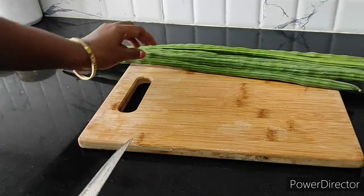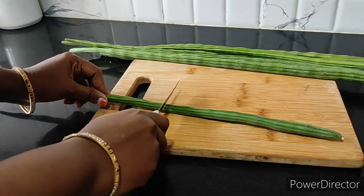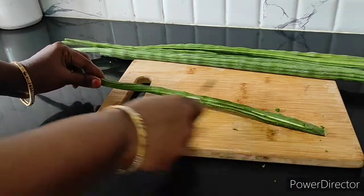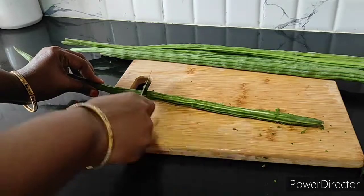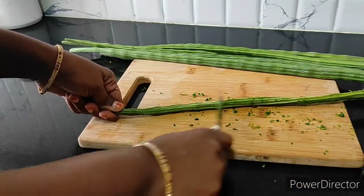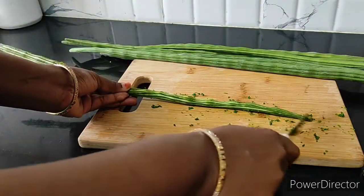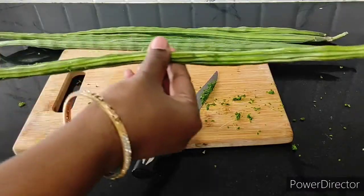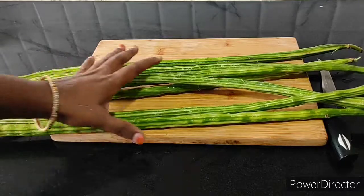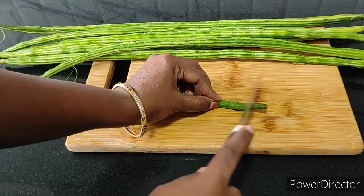First, we will take a small piece of the knife. If you have a knife, you will take a small piece of the knife. Let's take the knife. Time to use the knife.